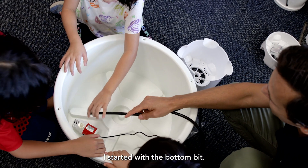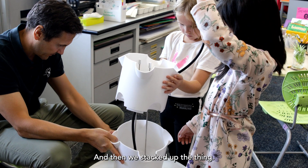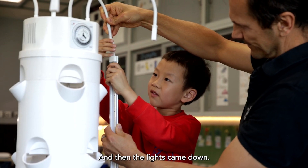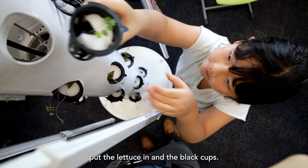I started with the bottom bit. I was the first group to start building, and then we stacked up the sections. Then the lights came down and the other groups put the lettuce in along with the black cups.